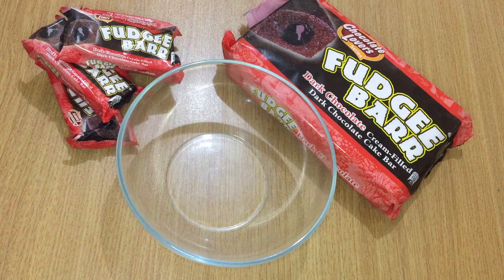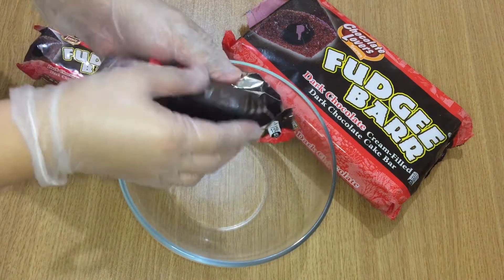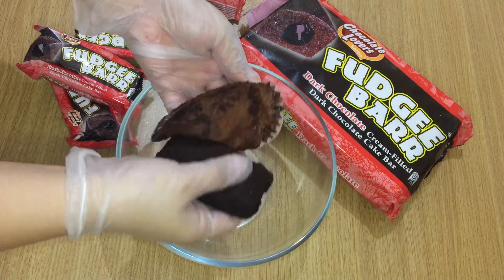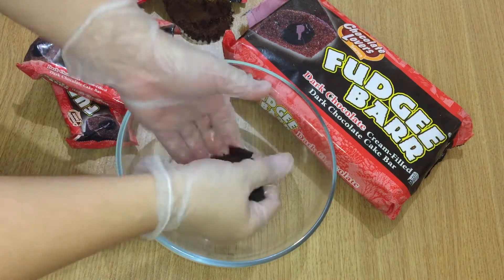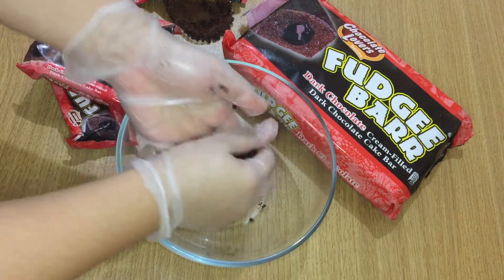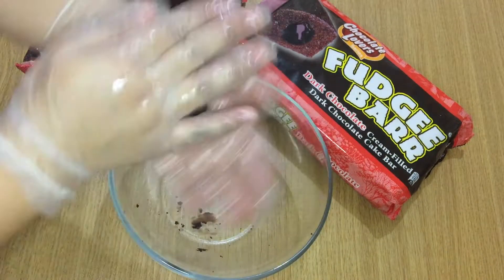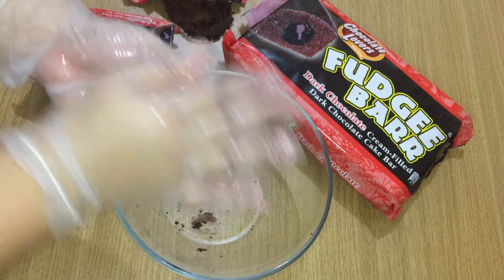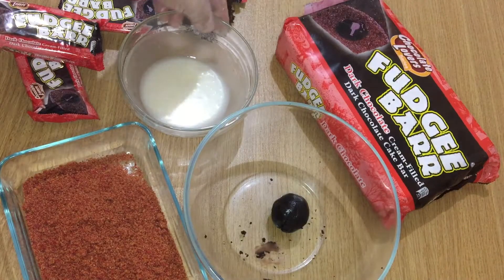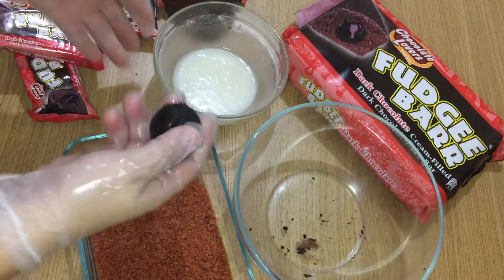Now let's make a cake bowl out of these fudgy bars — one fudgy bar per munchkin. It's a little bigger than usual but that's okay. Try to break it a little, then mold it like a bowl. By the way, the fudgy bar is the dark chocolate one. Prepare your chocolate butternut mixture and the glaze.